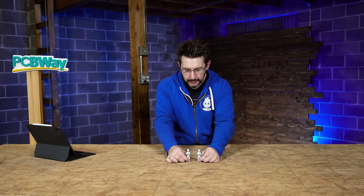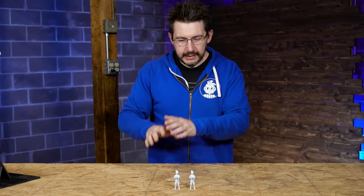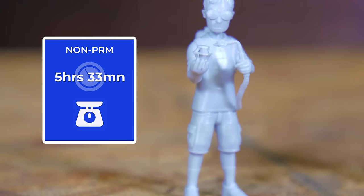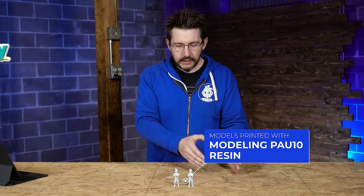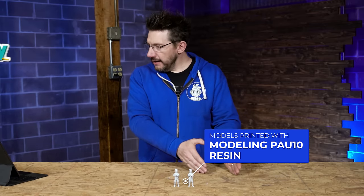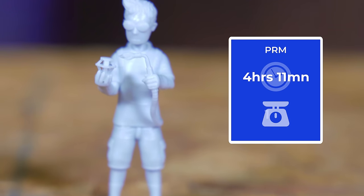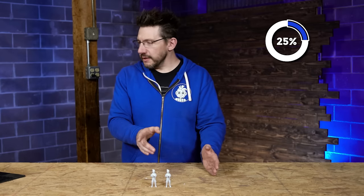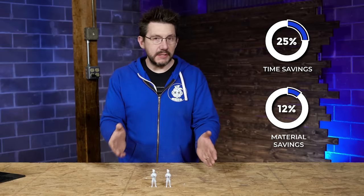First up: Safety Joel, modeled by Fotis Mint. The standard one took five hours and 33 minutes and used 16 grams of resin. The one printed using the PRM device took four hours and 11 minutes and used 14 grams of resin — just under 25% faster and 12.5% less material.